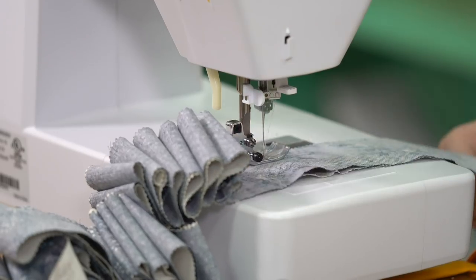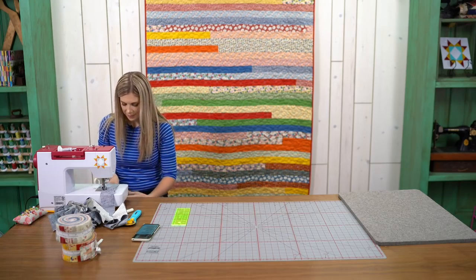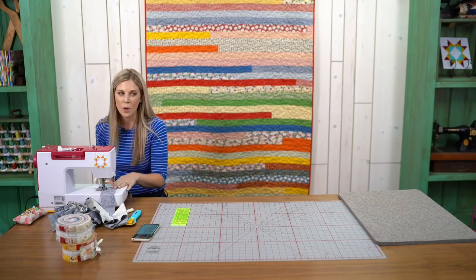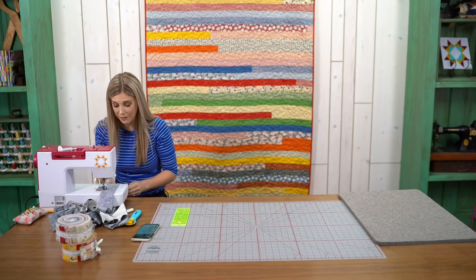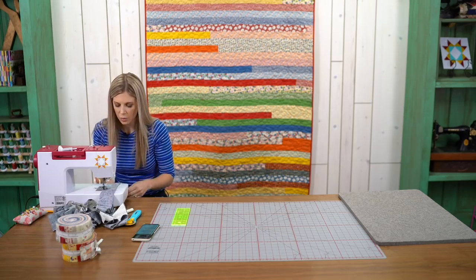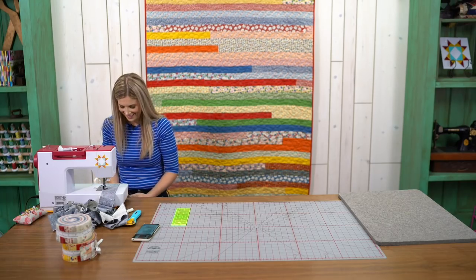Have you made any jelly roll race quilts before? This one behind me was my first one that I've actually made myself. Interestingly, I like small blocks — my favorite is the tiny wonky stars. So this is not one I had tried before, but it's really fun and really quick. The whole thing, start to finish — well, to the finished top — took me maybe just over an hour and a half.